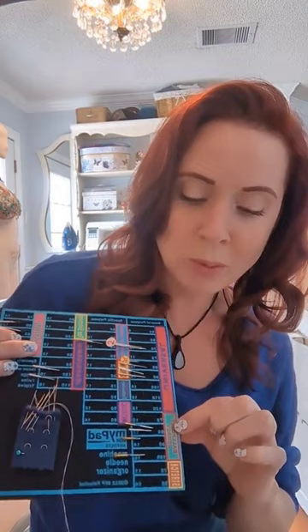It basically has universal needles in all the sizes, your jersey ballpoint, your stretch needles, your sharps, your quilting, embroidery, metallic, denim and jeans, top stitching and leather — and all the different sizes that you can have.